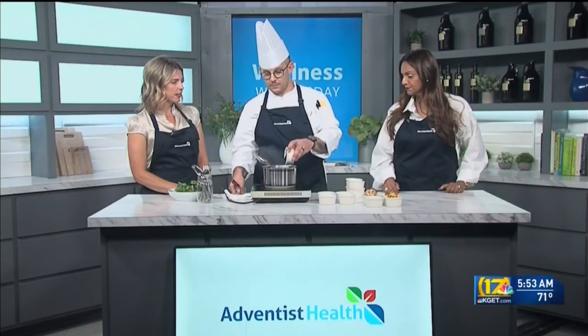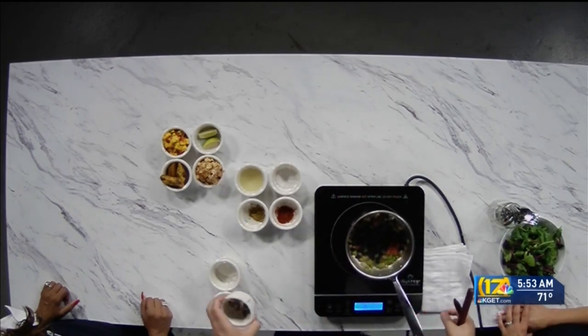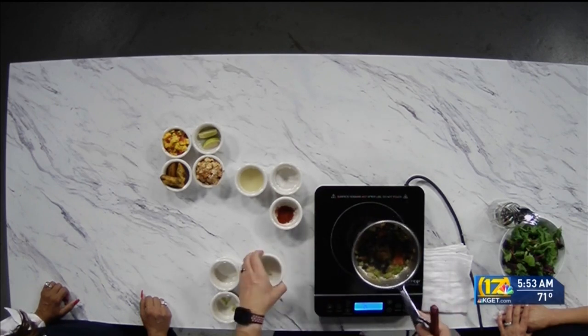We're going to add the black beans now — these are canned, drained black beans. Low sodium. And then we have some cumin powder — so much good flavor. Love it.